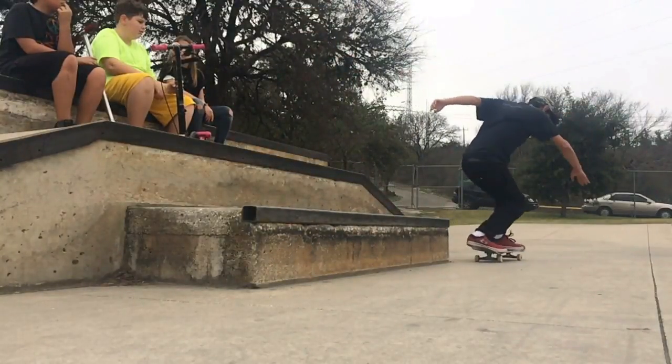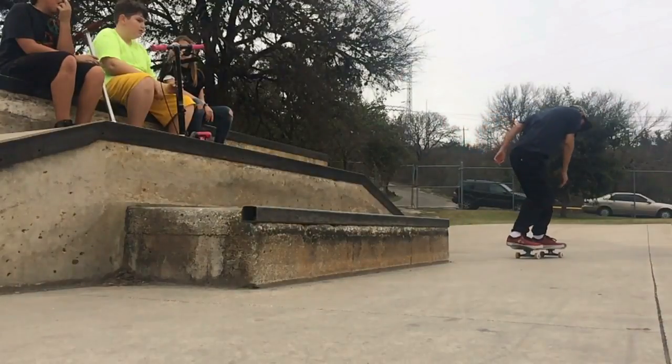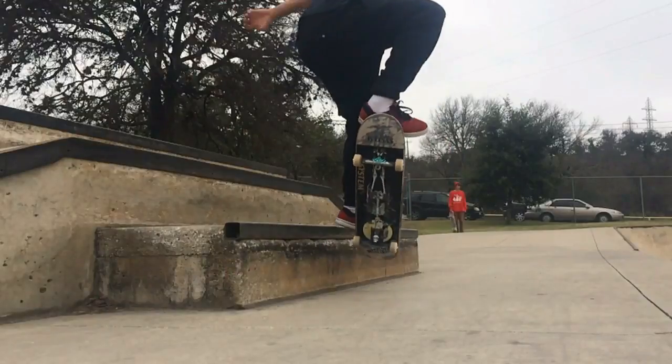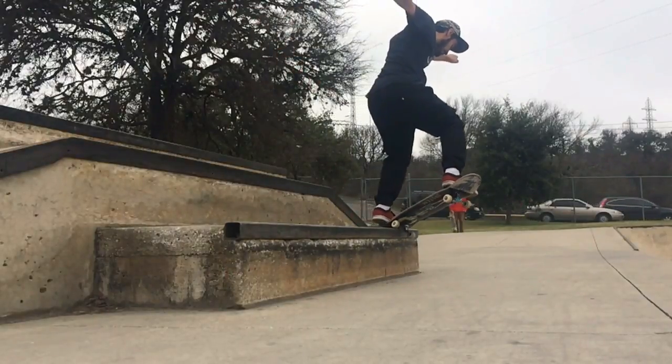What also really helps is learning nollie nose slides too. Nollie nose slides might be a little bit easier when you're first starting out — less intimidating. And yeah, just work your way up.